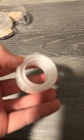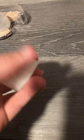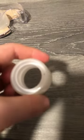First off, you're going to need an all-used tape roll — like, the tape is all gone, the cardboard core.